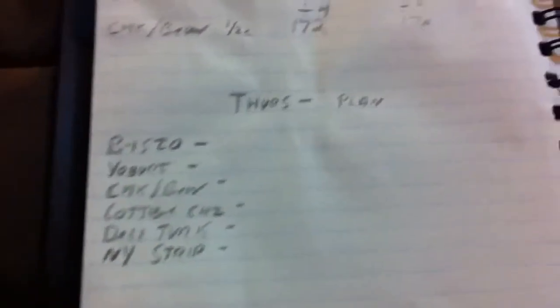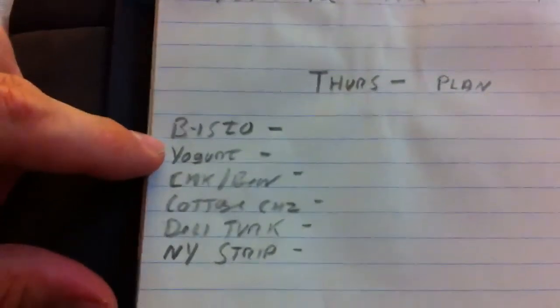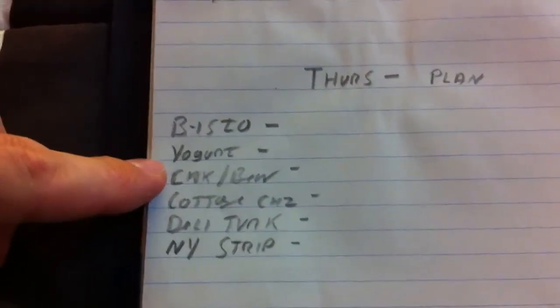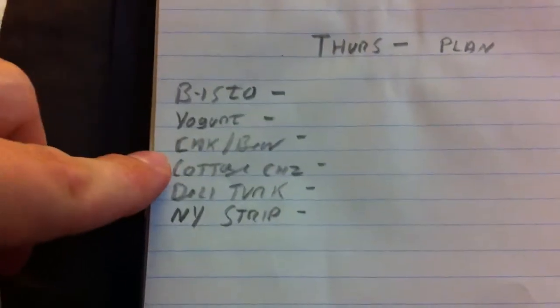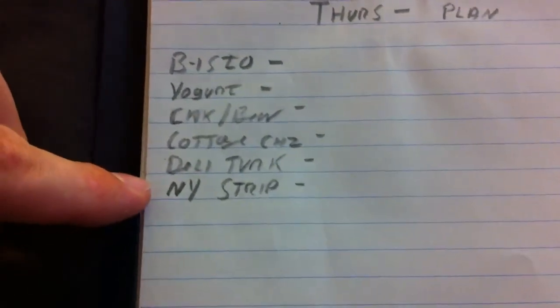Now that you know exactly what everything you plan on eating for the week is — calories and protein-wise — the next thing you do is devise a plan. For me, this is really simple, which is kind of why I chose this week to demonstrate it. This is an example of what a meal plan would look like — this is Thursday's meal plan. I plan on having my tea in the morning, a cup of yogurt when I get to work, a half cup of chicken and beans around 11 o'clock before lunch, then cottage cheese and deli turkey in the afternoon about an hour before I work out, and then a New York strip in the evening.